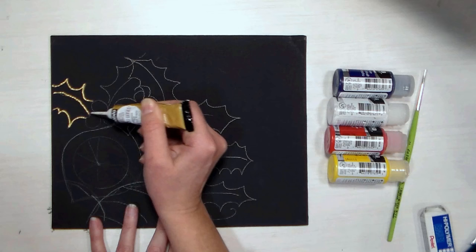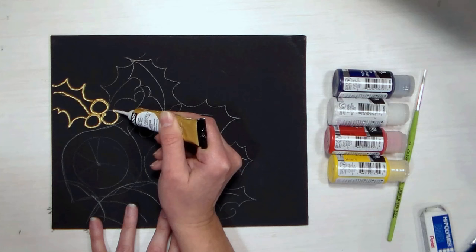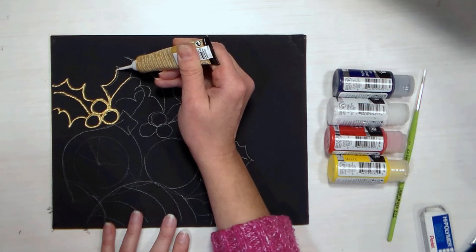I tried using a compass — I couldn't find my good metal compass and had to use a plastic one, and I just couldn't get good circles. So I ended up free handing everything, but that's alright — this is mixed media and it should look handmade, and that's my story and I'm sticking to it.